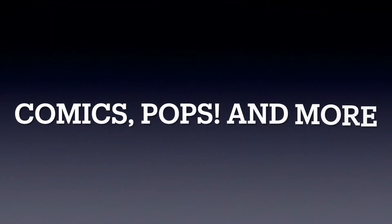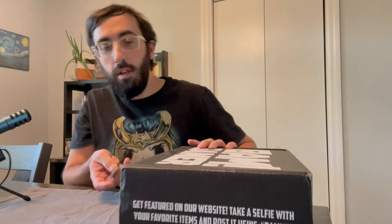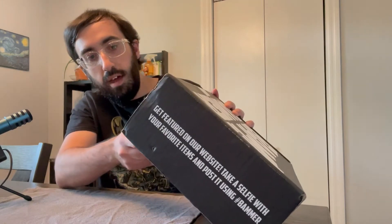Hey everybody, I'm Cory from Comic Pops and More, and today I have the August BAM Gamer Box. I kind of forget what came in this, so we'll open it together and see what we got. I don't remember the little preview things that tell you what you're gonna get, so it'll be a mystery.